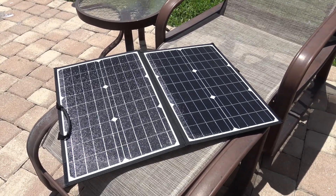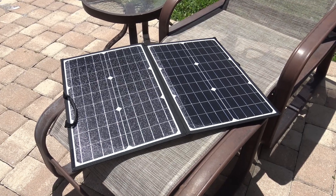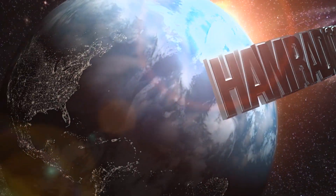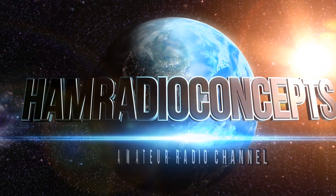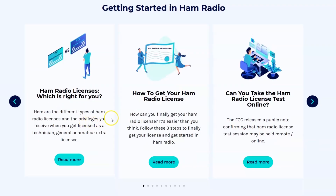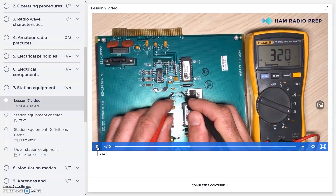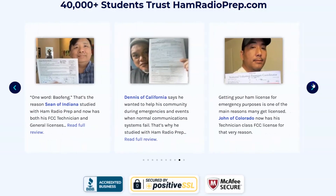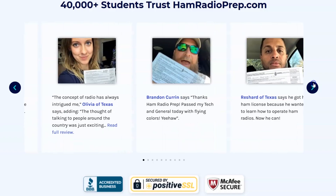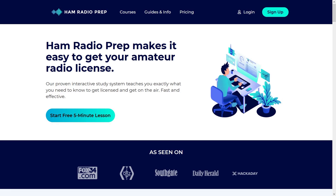Let me give a shout out to my sponsors real quick. Ham Radio Concepts is brought to you by hamradioprep.com. It's never been easier to learn about ham radio before you take the exam, and ham radio prep makes it fun and guarantees your success. Visit hamradioprep.com and use the code ERIC20 to instantly save 20% off every course you buy. Remember the name: hamradioprep.com.